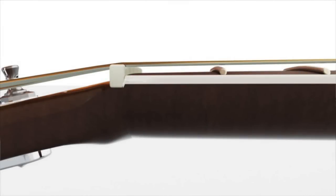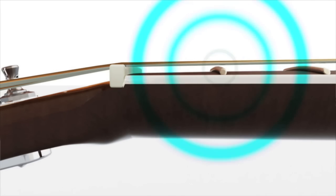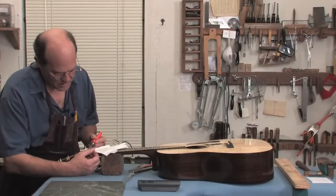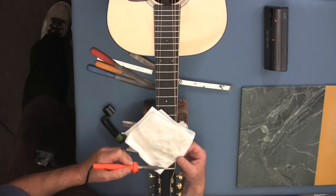Let's say your strings are too low at the nut. Chances are you're probably noticing a little fret buzz when you're playing your guitar. There are two methods for dealing with this problem. You can either use a shim to raise the nut, or you can completely replace the nut.